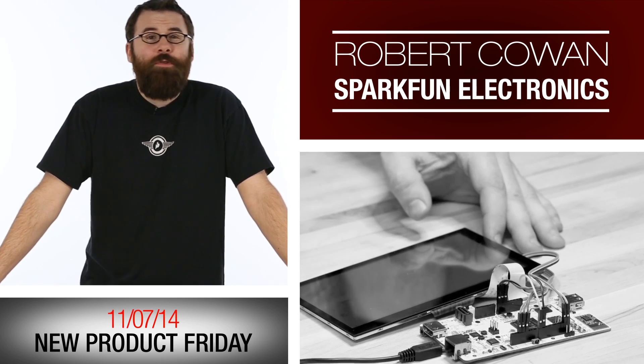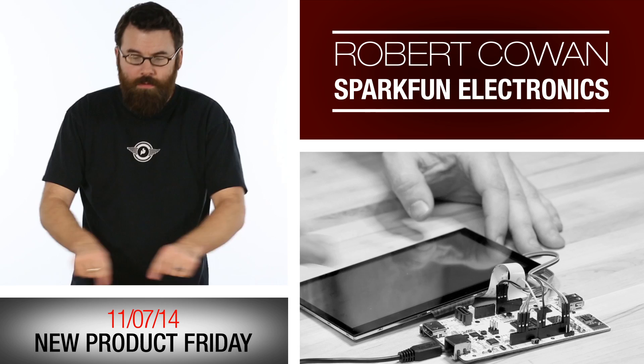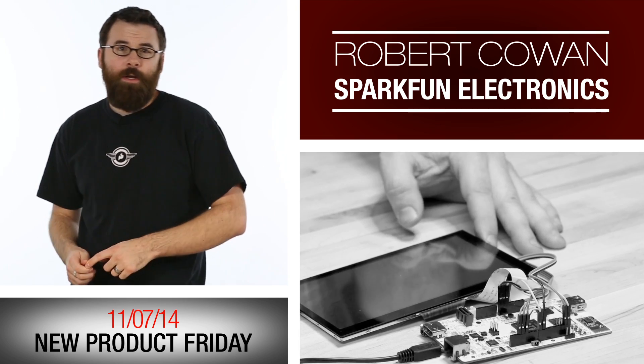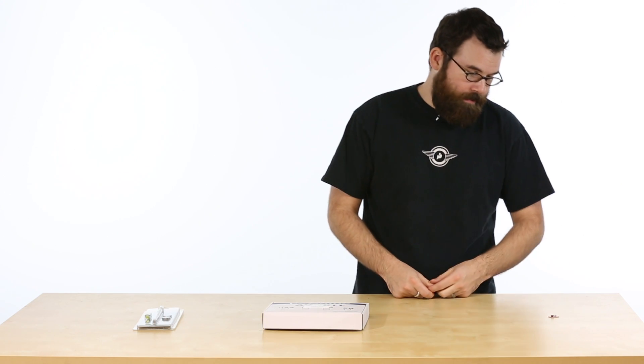Hello everyone and welcome to another Friday new product post here at SparkFun Electronics. We've got a few new things to talk about this week so let's dive right in and see what this little amazing piece of technology is. It is a fantastic world to live in where this exists.